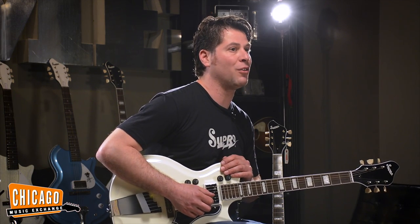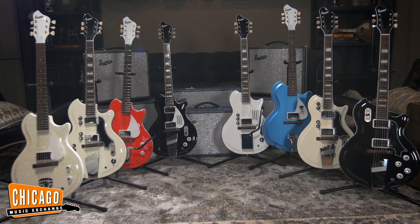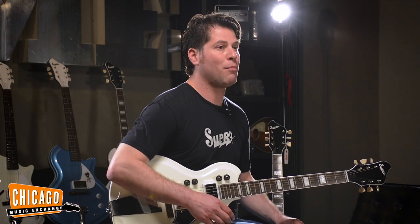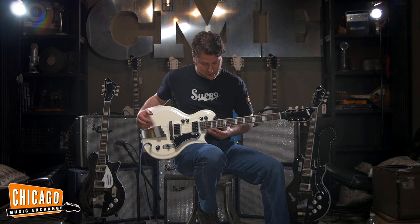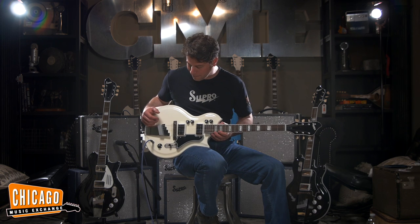The Supro dual tone has a unique sound all its own. These guitars in the Americana series have taken the spirit and the looks and the sound of those classic original Supro instruments and redone them for the modern player by extending the neck out from the body to give us much easier access to the high frets, where the body joins now at the 17th fret, and the overall construction has been modified to provide a robust guitar that stays in tune and has that amazing vintage Supro tone.